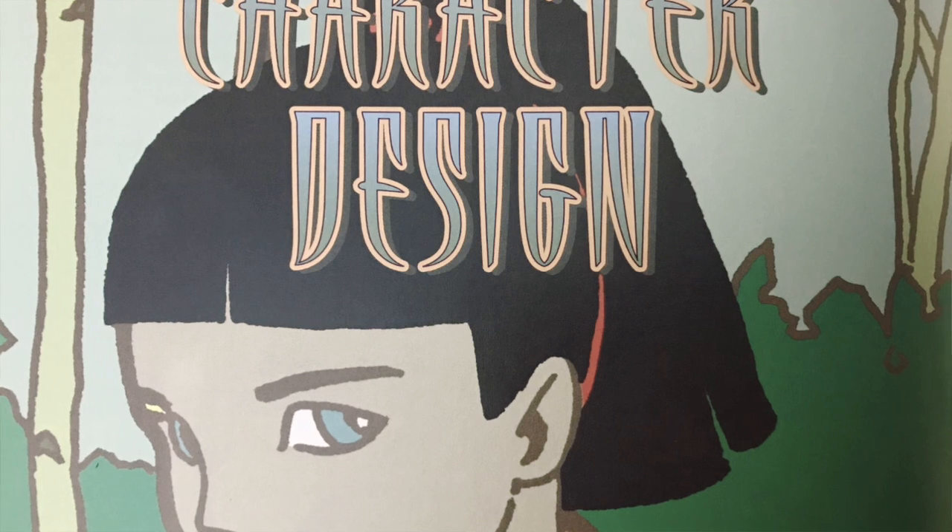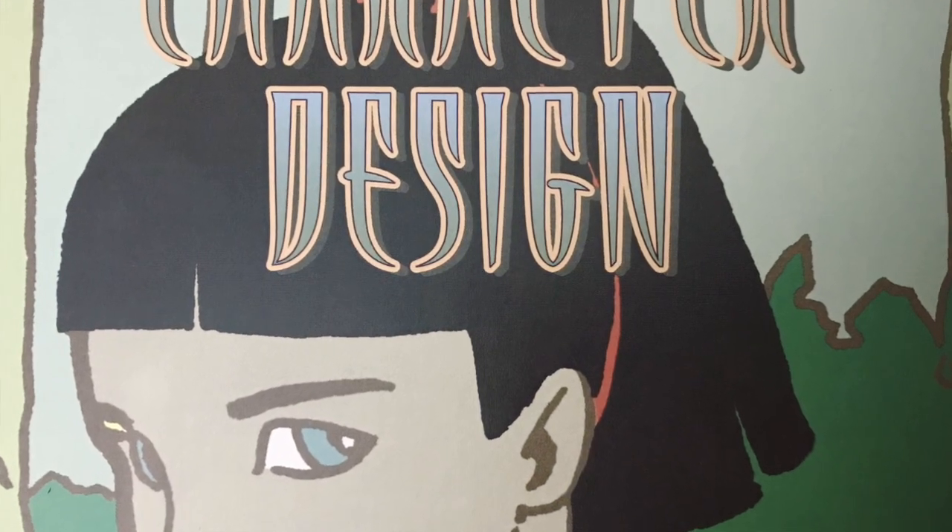When we're born, the doctor delivering you asks whether your preference would be to be left-handed or right-handed. And at that moment, your choice creates your destiny. So how I like to begin my day is by balancing my preferences.